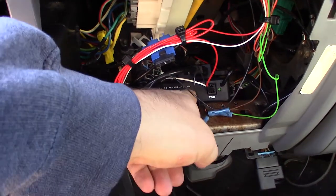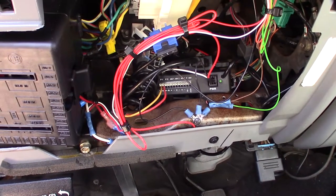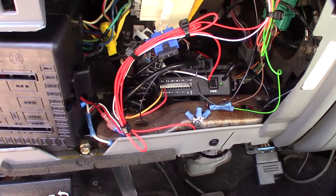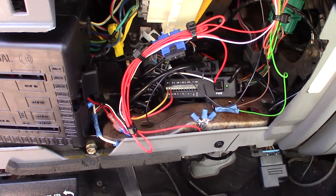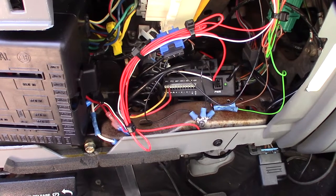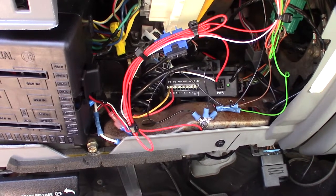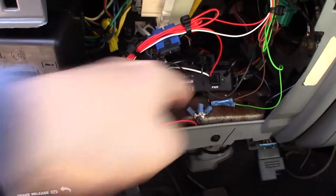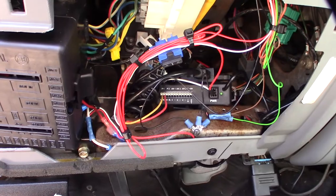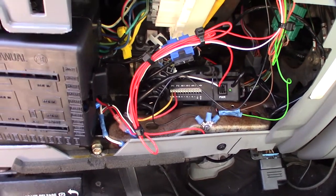I hooked up my multimeter and confirmed there is actually a five-volt output, which is important. On a lot of Ford vehicles — at least the five-oh — many sensors ran on 12 volts, whereas a lot of GM stuff used five volts. I didn't want to tap into another sensor, but it is providing five volts out, so it should be pretty straightforward. Just need to fish the wires to the cab.